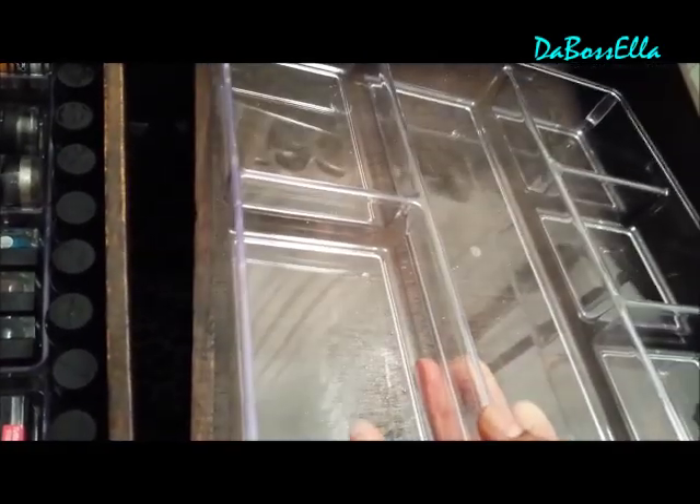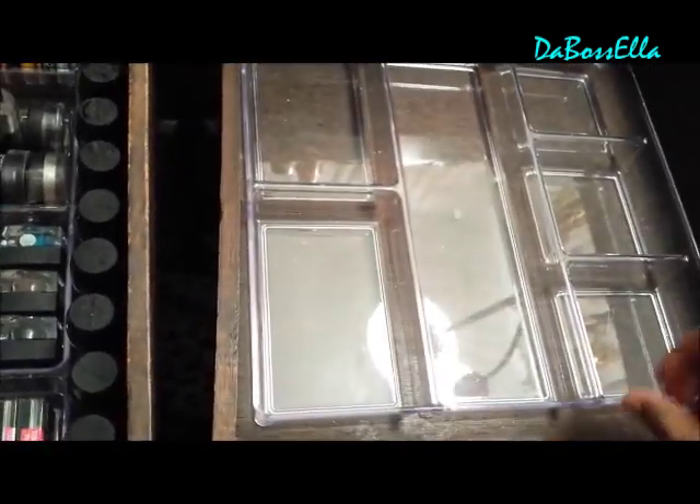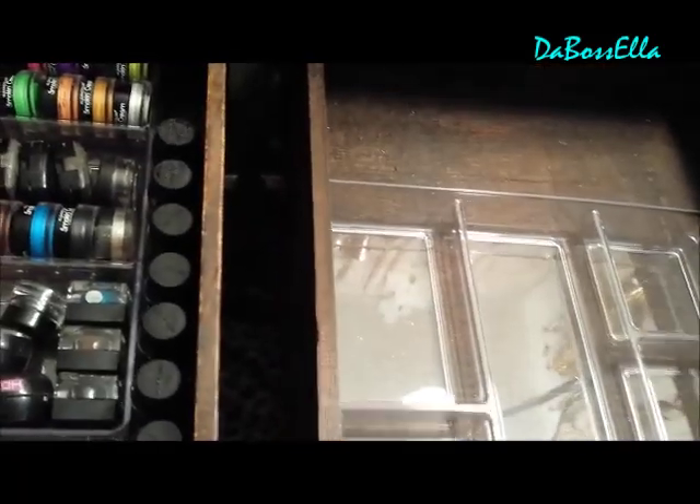Hey YouTube, what's up? It's The Boss Ella and I'm here to do a quick review, just show you something that's really inexpensive — a way to organize your makeup in your drawers. This is a six section organizer sold at Walmart for $3.87 and it fits in the drawers pretty good, but when they're deep you still have a lot of room left.